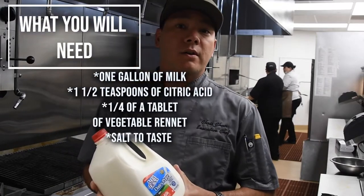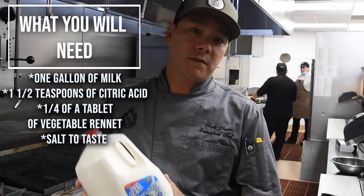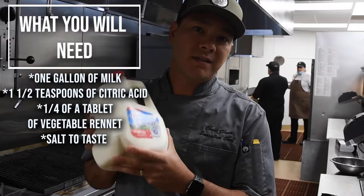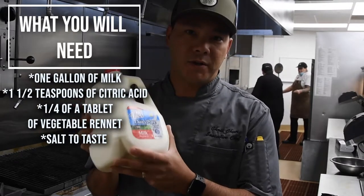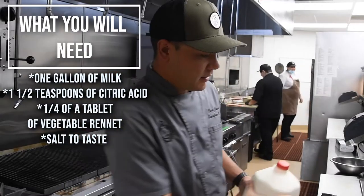So let's get started! Let's start with our ingredients to make our fresh mozzarella. First thing we've got is our whole milk. Let's stay away from the ultra-pasteurized whole milk, but pasteurized homogenized milk is okay.